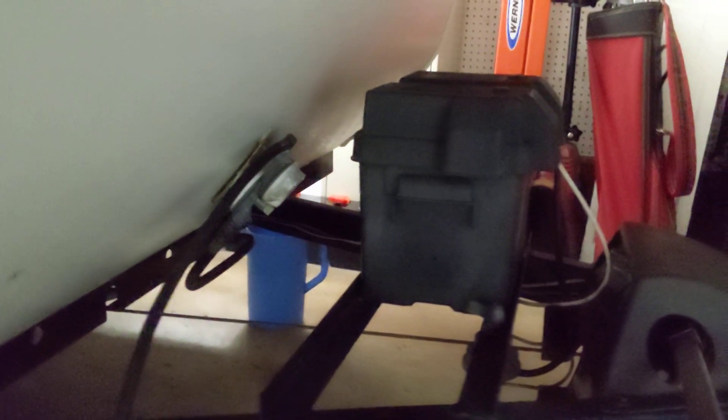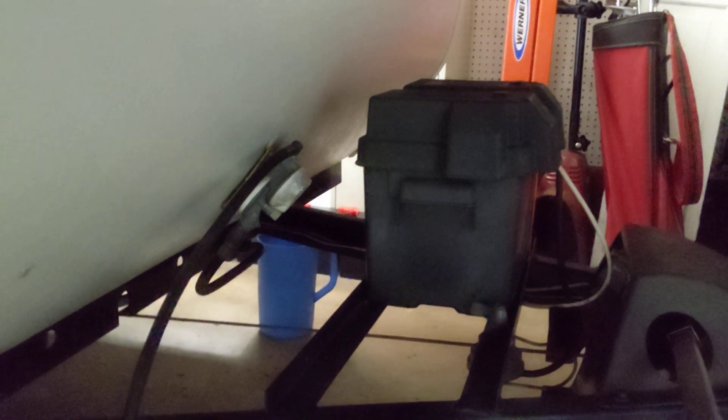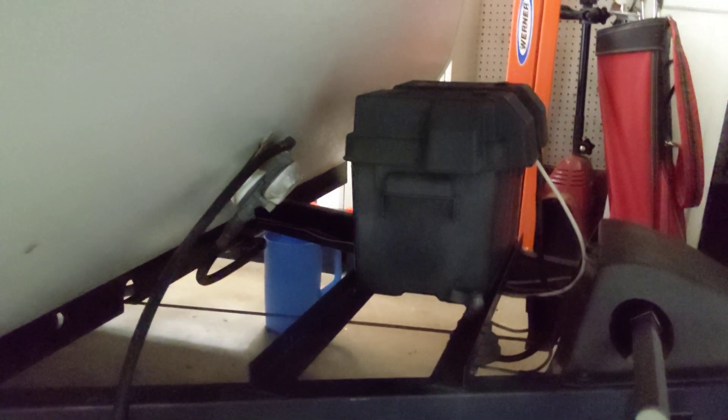That right there is a 12-volt battery that the camper has, and the battery can charge very slowly if you're driving down the road and you have the trailer hooked up to the tow vehicle.